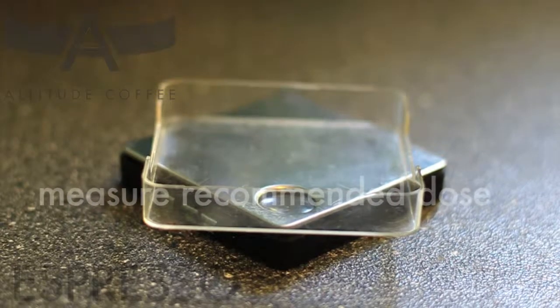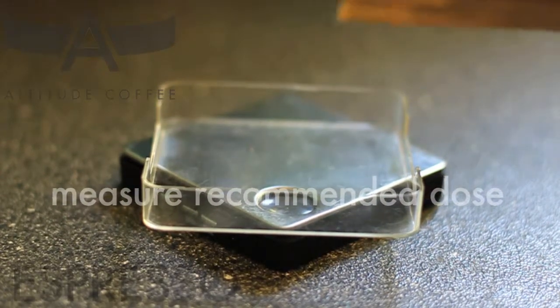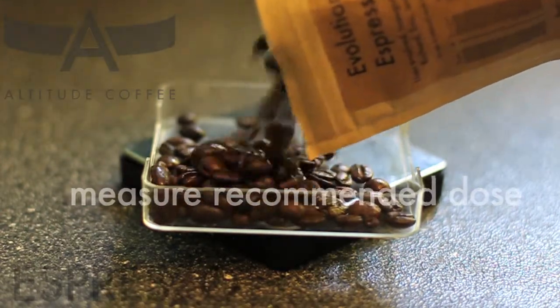Measure the recommended dose onto a digital scale. The amount recommended can be found on the product page of the blend or bean.